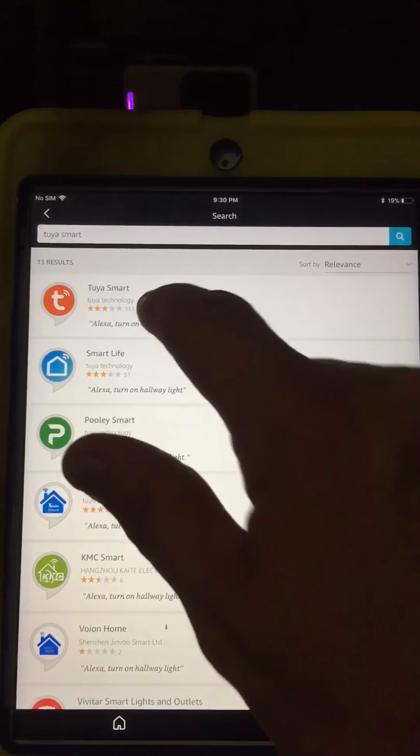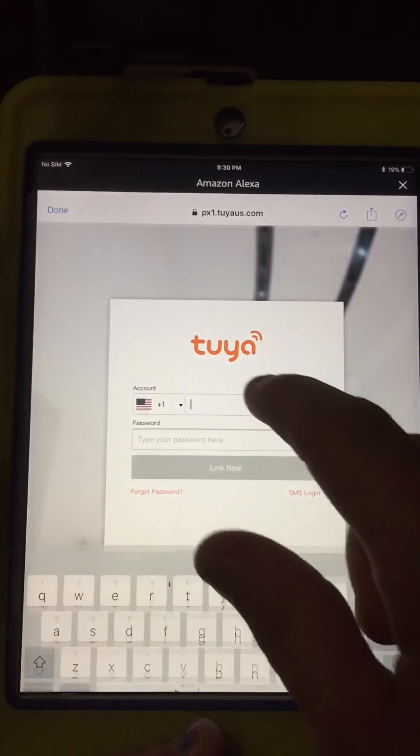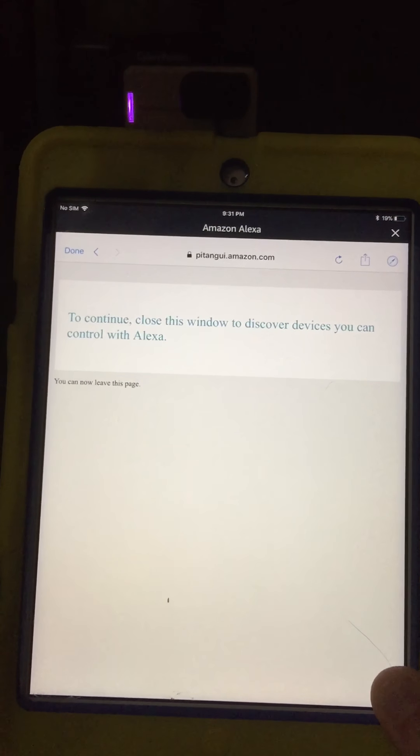After you get that, you'll need to enable it. It's going to ask for your password — the email that you used to register the app. I'm going to enter that now. After you get your password and your information typed in, you're going to hit link now, and you're going to get to this screen.